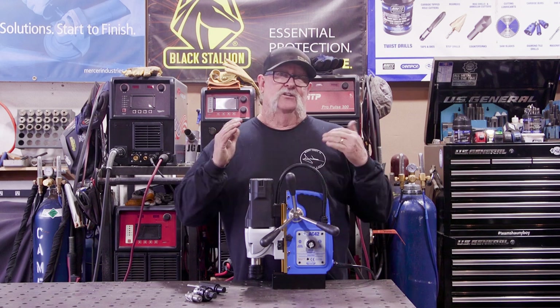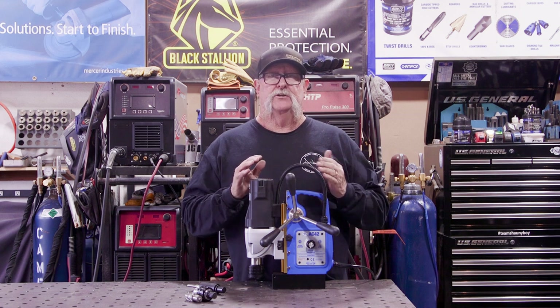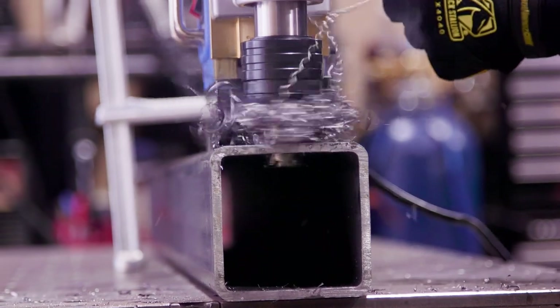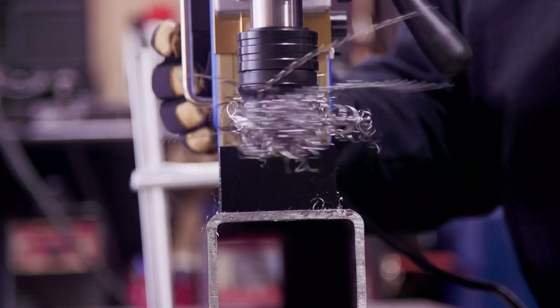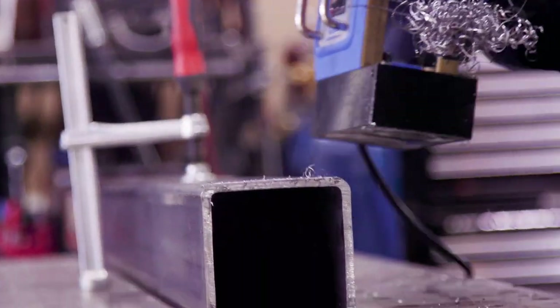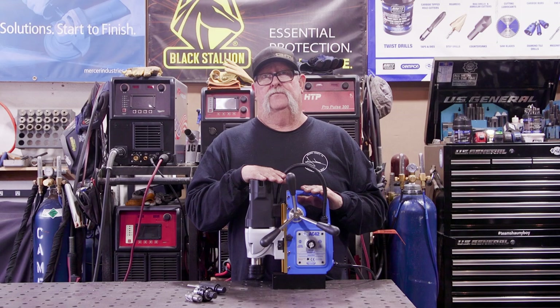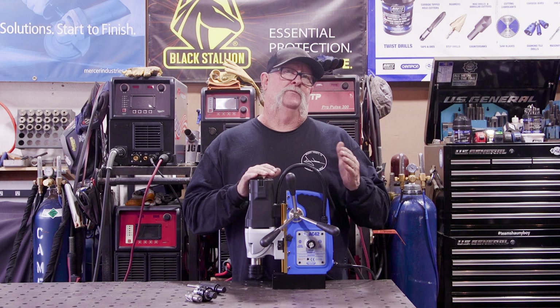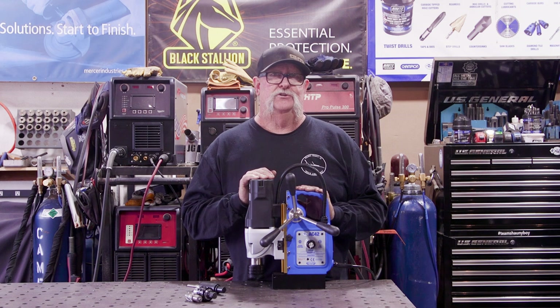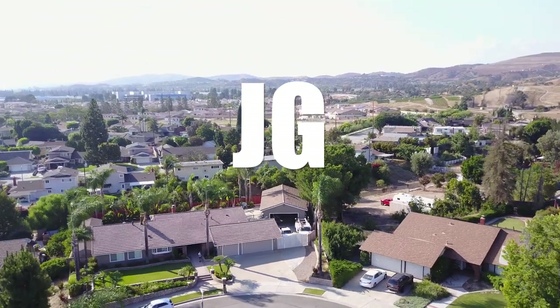Mag drills are important to have in your shop. It's not something you're going to use every day, for sure, but if you're looking to step up your game in fabrication, a fab shop, or your garage, this is going to come in handy down the road. I'll put a link in the description for the one I have — they also have a lot of different options. Hope this was helpful. Thanks for watching, and we'll see you on the next video.